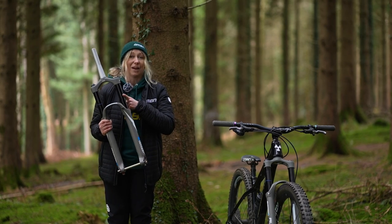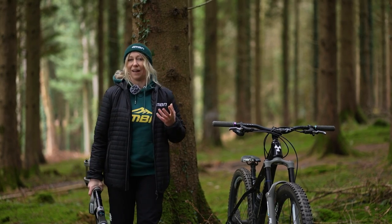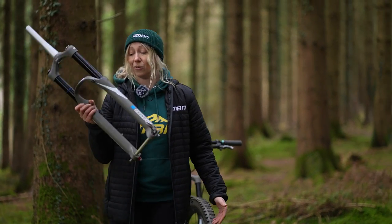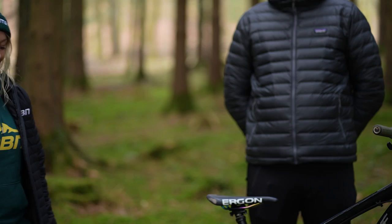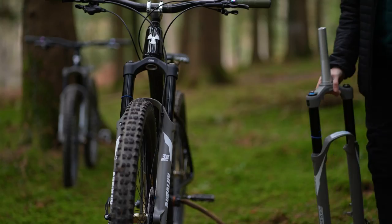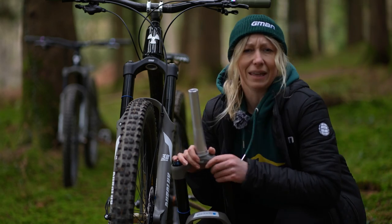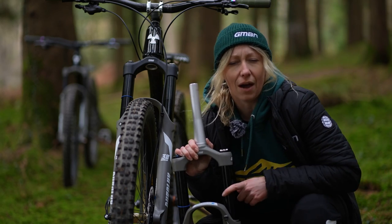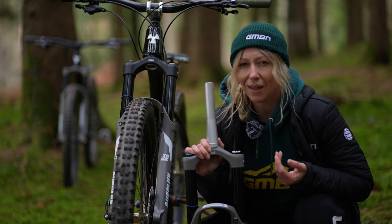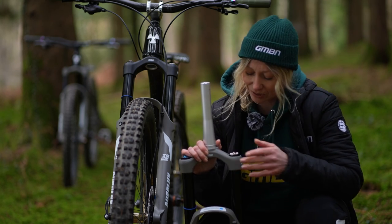Let's talk about stanchion diameters, because so often other riders tell me that as a light rider I should be on lighter forks and that 38 millimeters is way too stiff for me. Yet Connor here is expected to find the limits of a lighter fork. This got me thinking — do we need to be sizing up or down according to our weight, and how do we know if we're too light or too heavy for our forks?